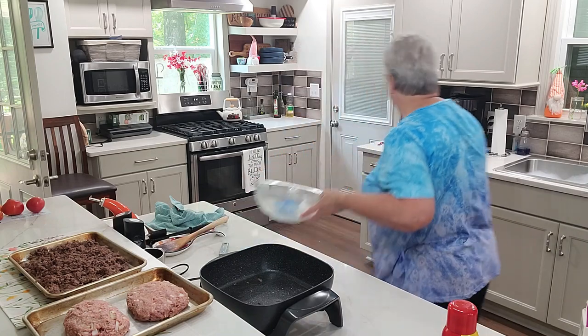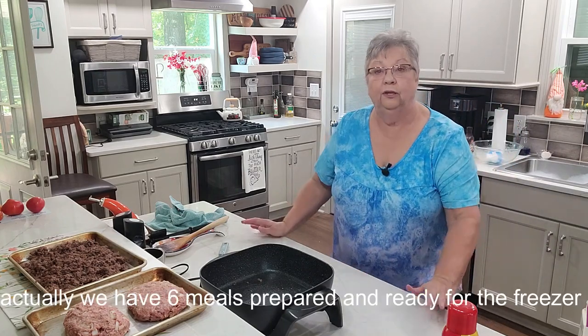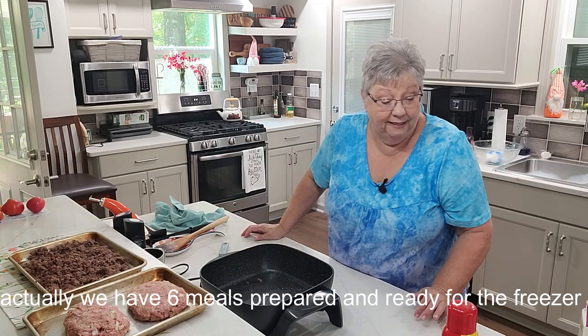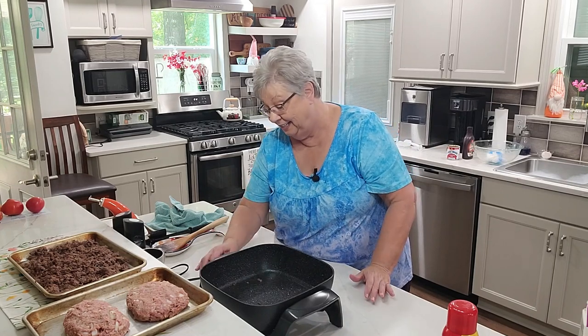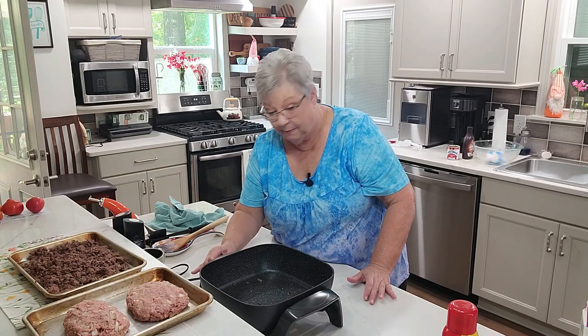Already we've got three meals prepared and we've been cooking just over 20 minutes. Next we're going to do our lasagna. I'm not washing this pan because I'm putting ground chuck back in it — same spoon, same pan. Let's turn this back on.